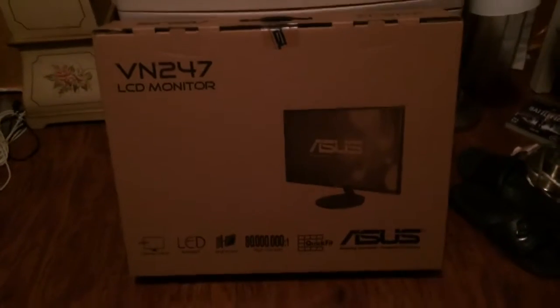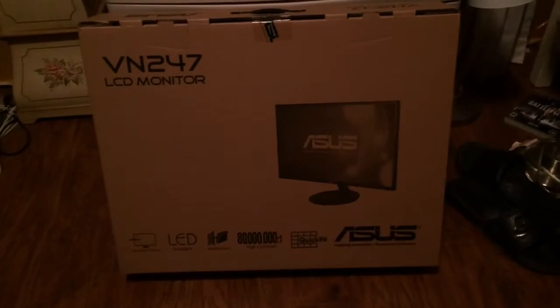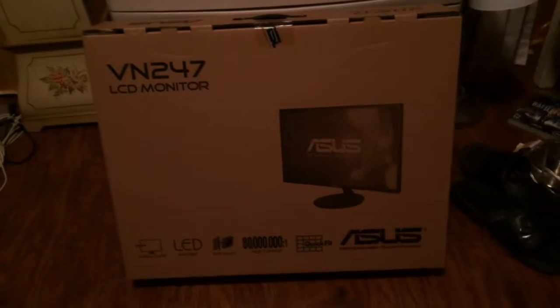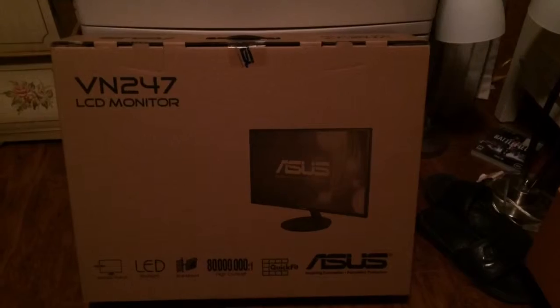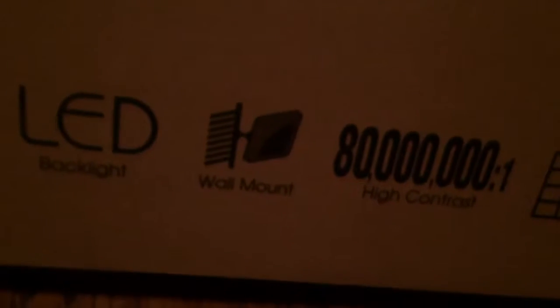Today we got my new monitor in. It's an Asus VN247 LCD monitor. It is freaking awesome, and we're going to be unboxing it. To start off, let's go down here — it has a narrow frame, an LED backlight, a wall mount, an 80 million to one high contrast, and a quick fit. And there you go, Asus 24-inch monitor.